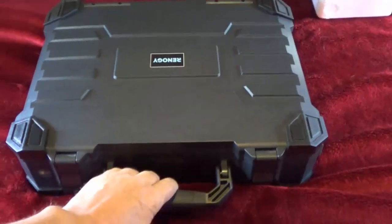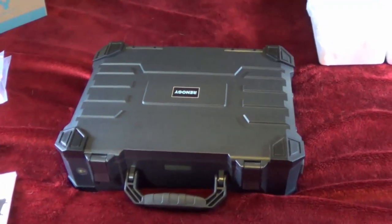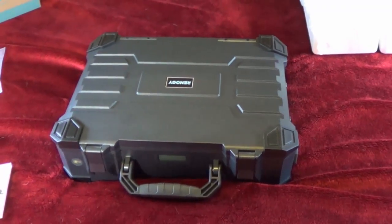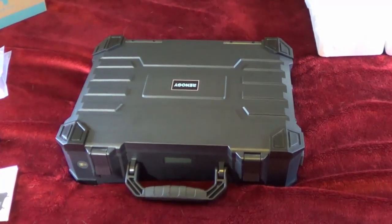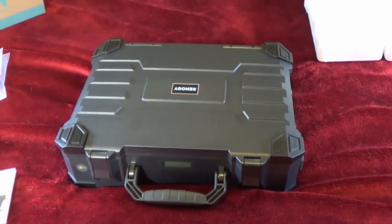What this box does is provide portable power for you to charge up all kinds of things. Buried inside there is a charge controller, a couple solar panels, an inverter, and a battery. So it can basically shoot out AC and DC power.